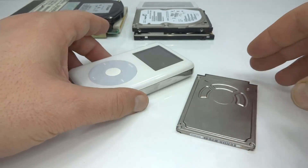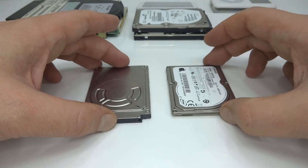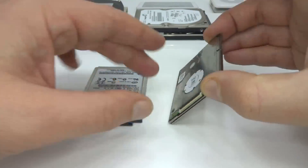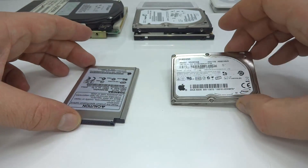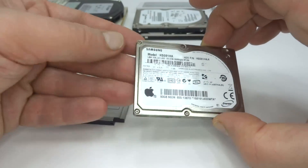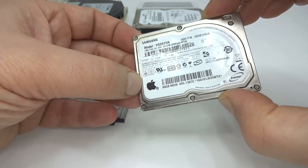Apple continued to use spinning hard disks for quite a while. Here's another 1.8 inch drive with a different connector on it, and Apple continued to use these drives for many generations. Here we have another Apple one — this is an 18 gigabyte. It's unusual to see a product with both the Samsung logo and the Apple logo on it at the same time.